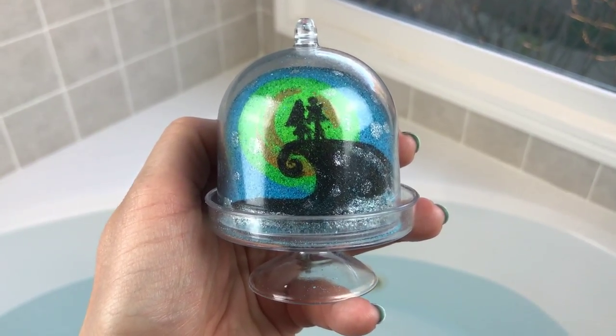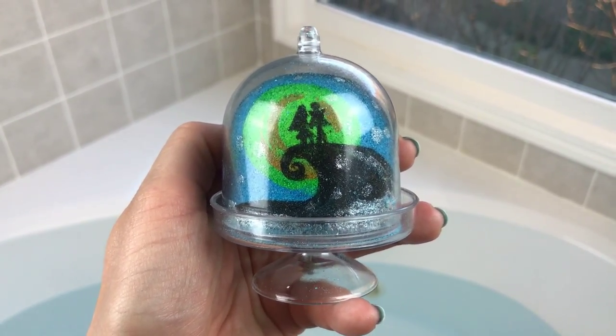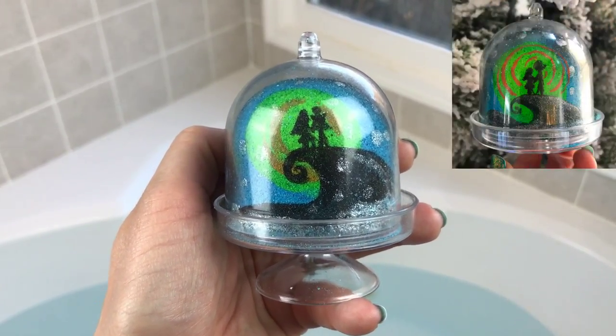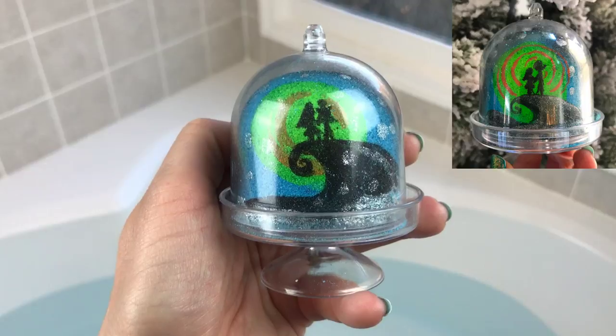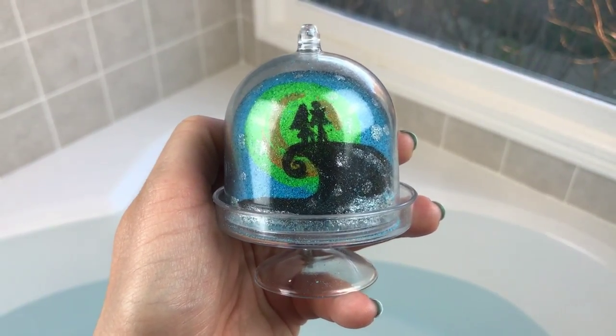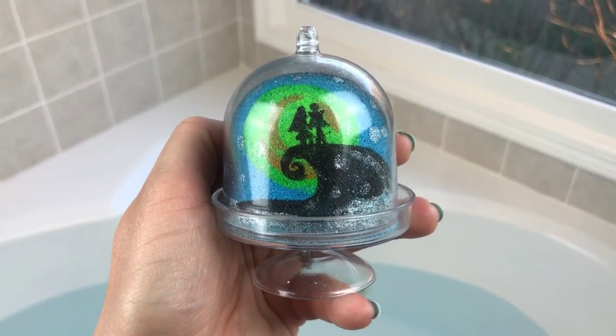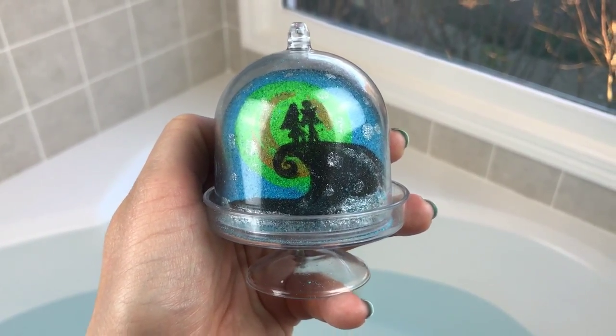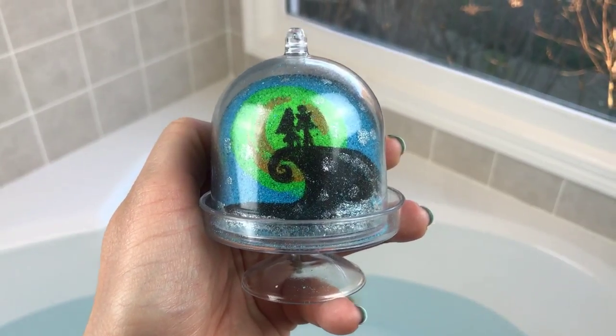I've actually got two of these. If you saw my unboxing, you saw I got two and they're different designs. I took a picture of the other one and put it on Instagram — I'll try to put it on the screen here in a second. I'm going to use this one and the other one will go in my giveaway, so somebody else will get that one.